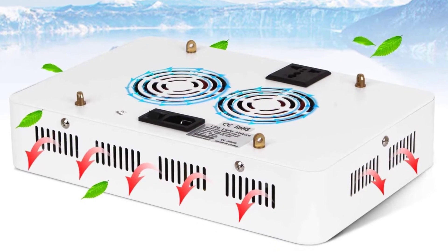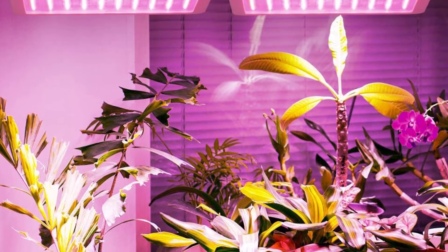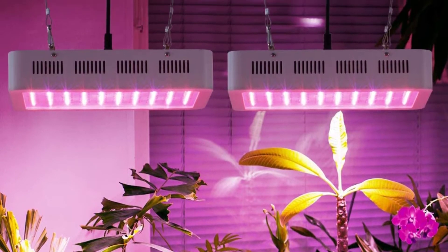I would recommend the Roleadro first-gen for its stability, and because 3W chips help improve light penetration for lower parts of plants.